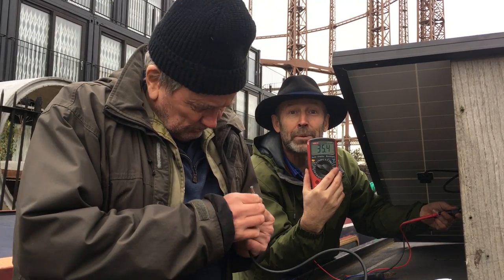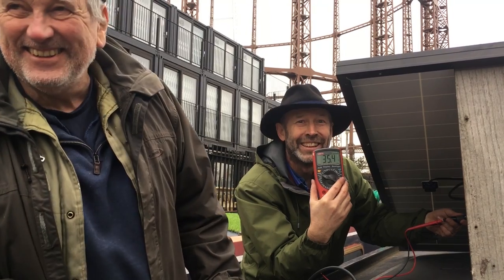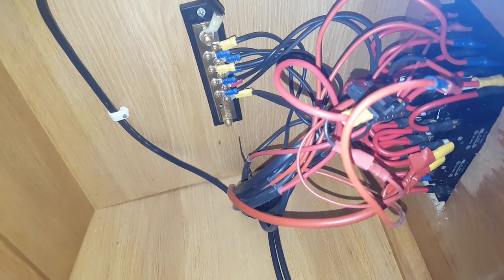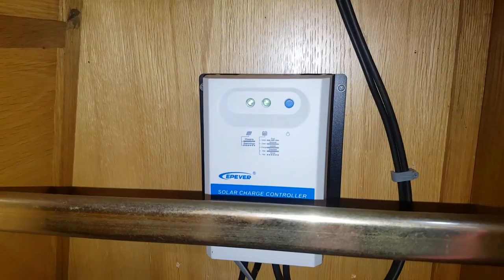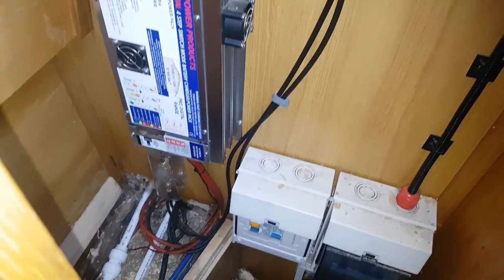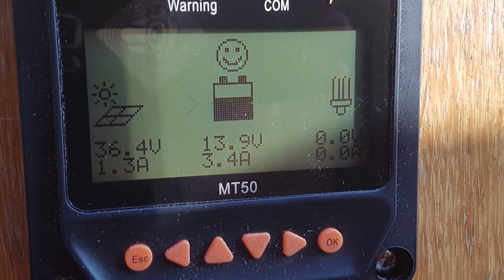35 volts — the panel is super happy. We're happy, the panel's happy, Martin's semi-happy. Well, it's freezing cold! The spaghetti junction has been tidied up a bit, the charge controller is in place, and all the cables are tied down. The voltage regulator display is up and running.